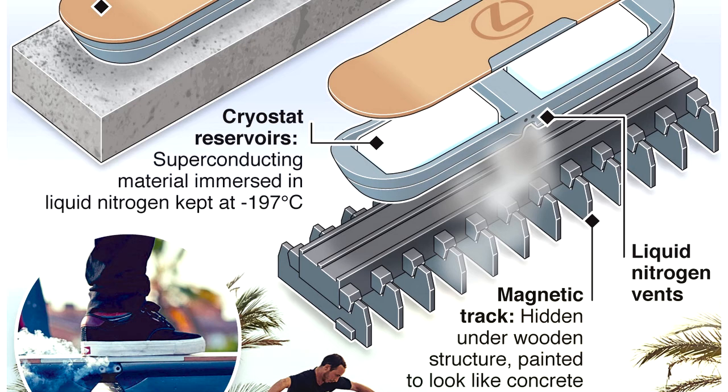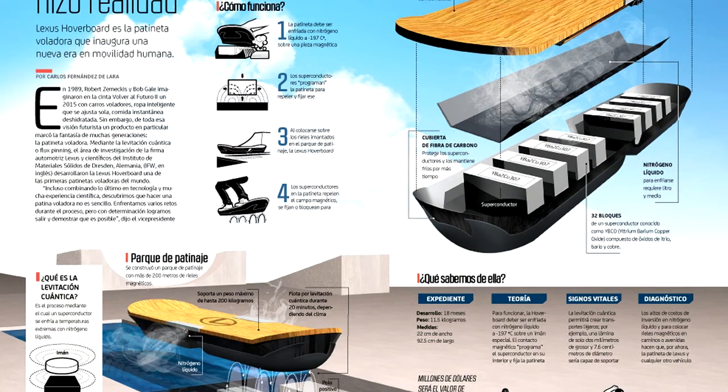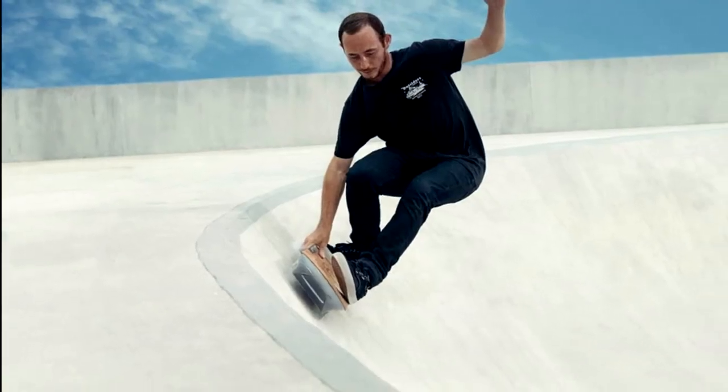Here's one last bare-bones layman's definition, compliments of Norman: there's an interaction between the superconductor and the magnet that repels the force of gravity and allows the thing to levitate. That's why it can't be pure concrete in the video — there has to be something magnetic there as well.